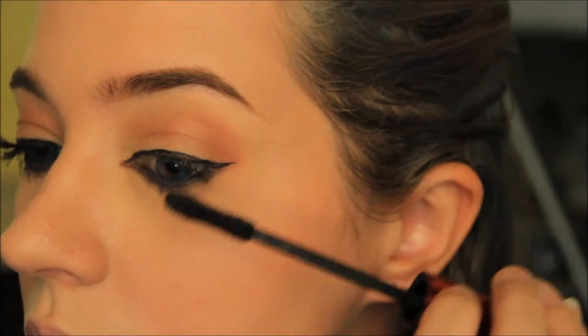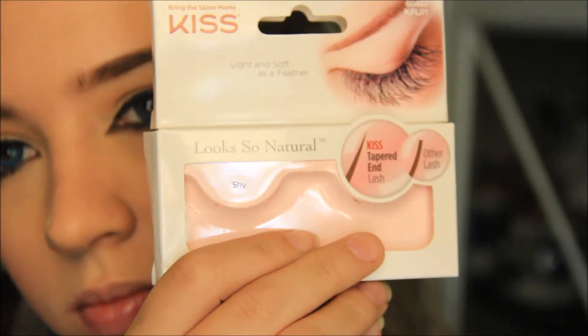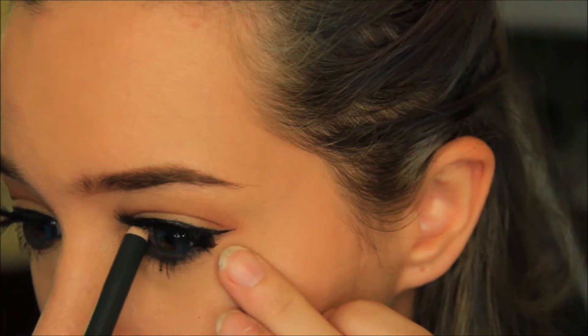For mascara I'm using Ulta's Legendary Length mascara in black. I didn't film putting on my lashes but I'm using Kiss lashes in Shy. With a black liner I'm waterlining my top lid.